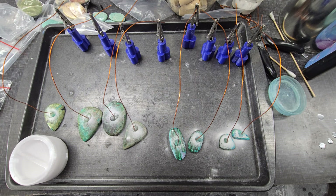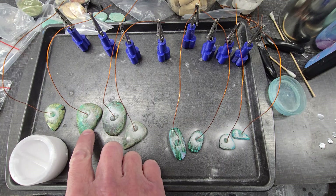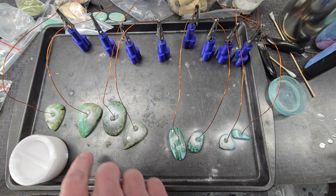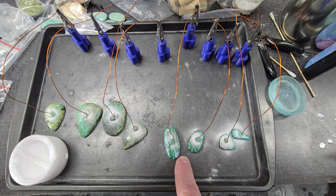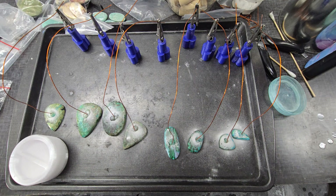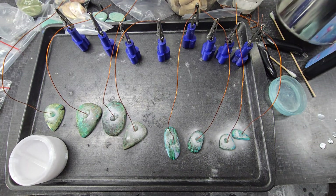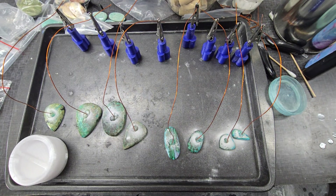In electroforming we have to seal everything, especially stones like chrysocolla — it's a very soft stone. This is malachite and chrysocolla. In order to seal them you can use nail polish, superglue, or my personal favorite is this dip that's in this can. But in order to dip them you must have some kind of lead wire on them.